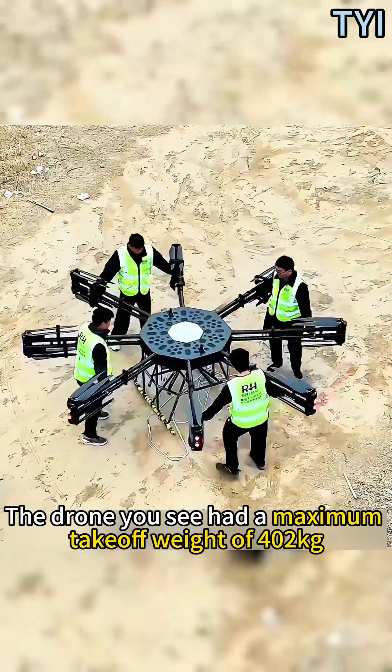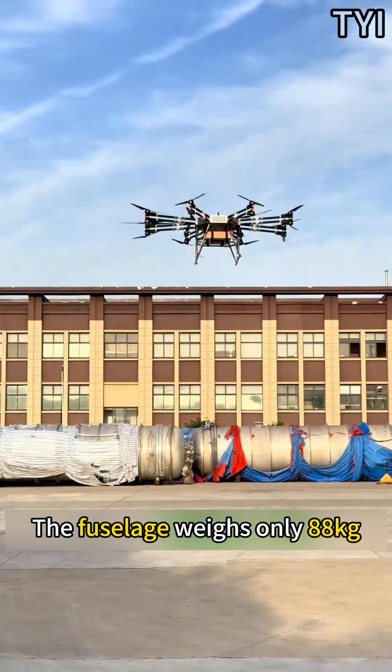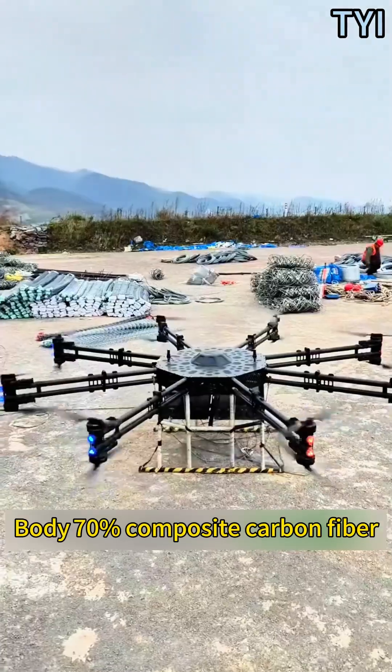The drone has a maximum takeoff weight of 402 kilograms. The fuselage weighs only 88 kilograms, with the body being 70% composite carbon fiber.